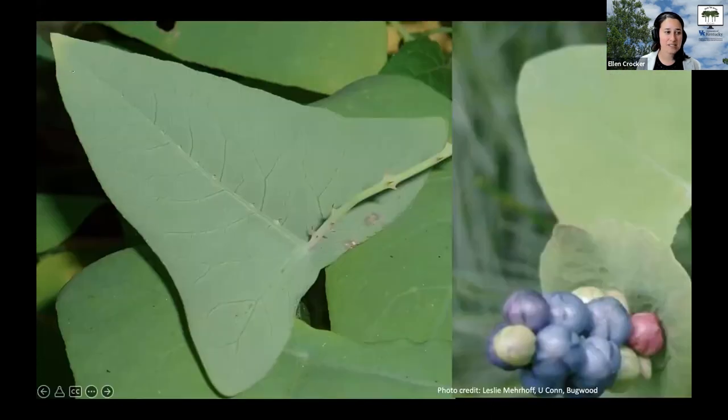A few other things to note as you're scouting around: its leaves have a really distinctive triangular shape. Especially on the underside, they have a very light green color, while the upper surface is slightly darker but still light green. And these are the fruits of mile-a-minute weed — you wouldn't really notice the flowers, but the berries are distinctive because they have a beautiful pastel color and come in different shades, turning a metallic blue over time. Those berries really stand out and help to disperse mile-a-minute weed.